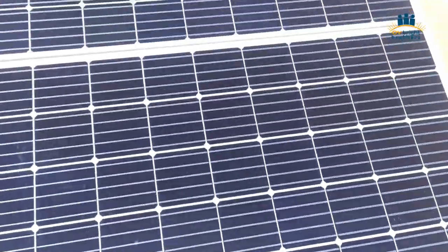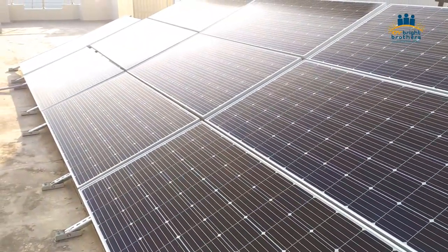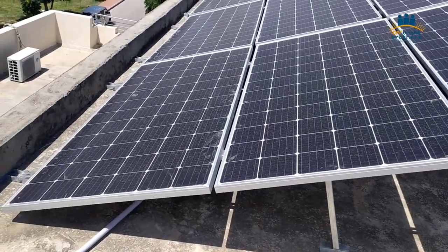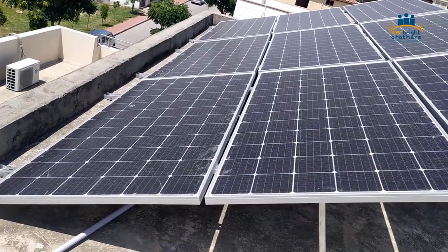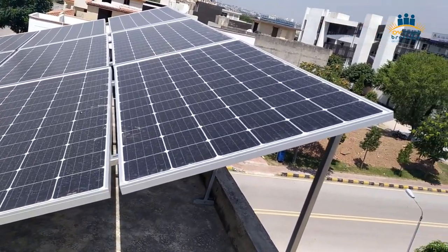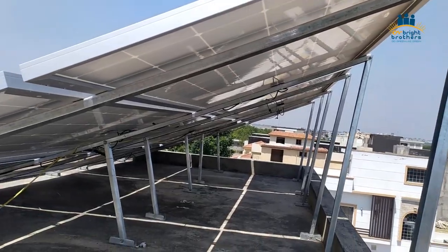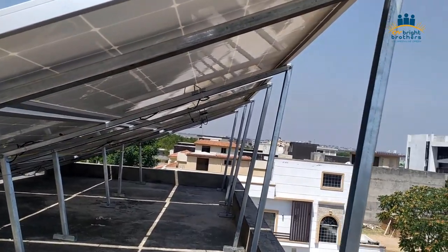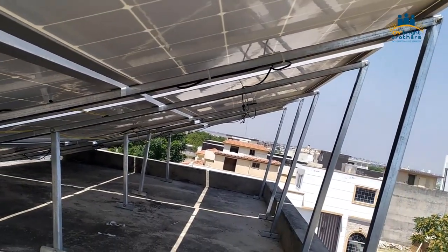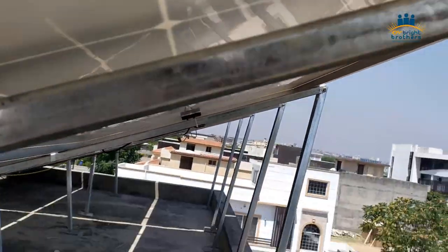This structure is easy to install compared to previous installations. We have also done a few installations with customized structures as well. Here you can see the panels installed on the mumty. You can see the cabling — we have used 6mm DC UV-rated cable. You can see the quality of the structure and the installation as well.